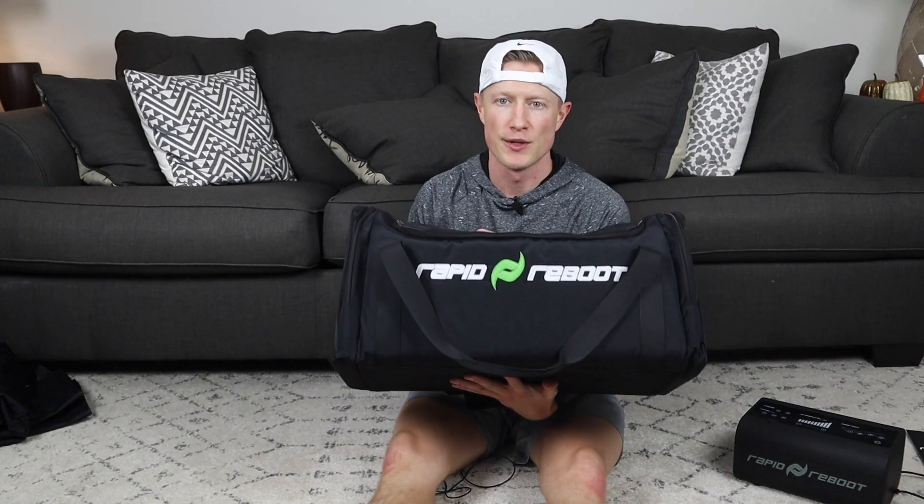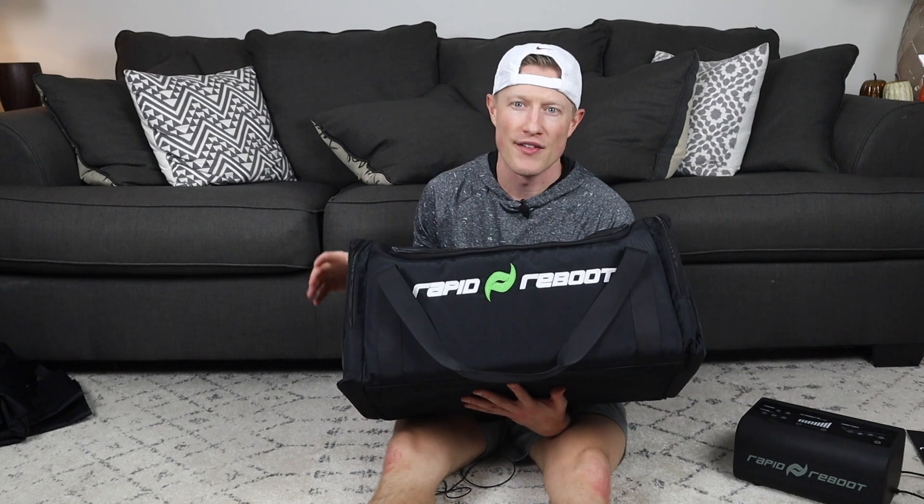What's up everybody, welcome to Best Massage Tech. Just a quick bonus review here for you — I have the Rapid Reboot duffel bag. You can buy this off Rapid Reboot's website for $150. This is what my demo system came in.